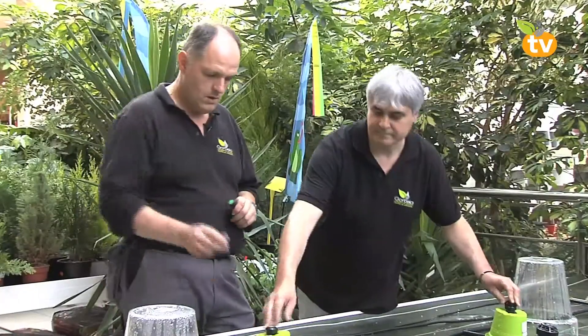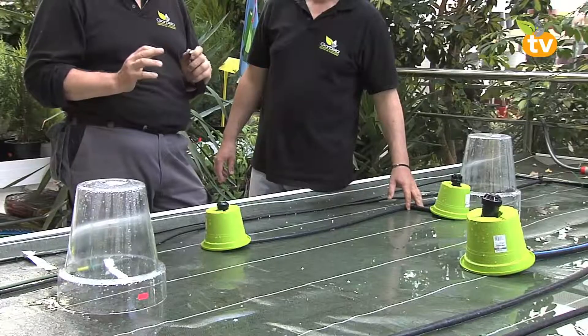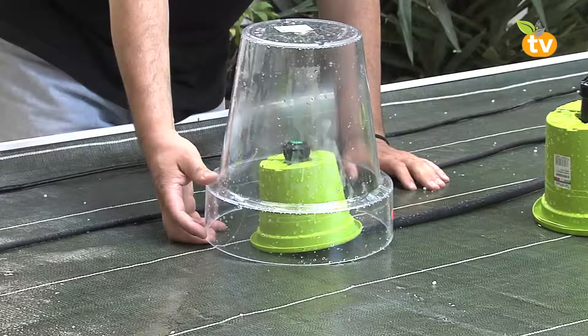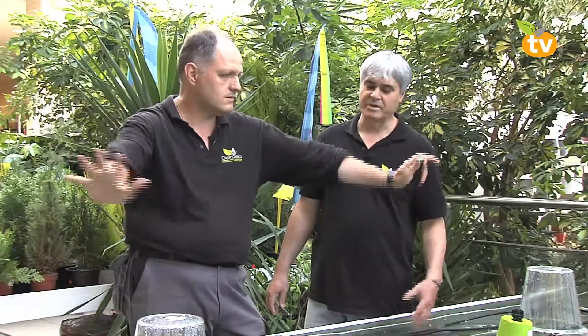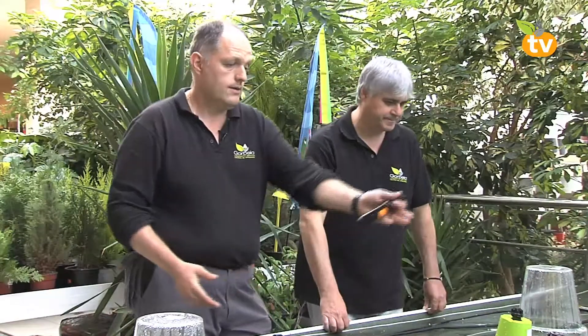¿Qué tenemos aquí? Aquí tenemos los difusores. Los difusores son un sistema de riego que se utiliza para las parcelas más pequeñitas, porque tienen un alcance máximo de 3 metros y medio de radio. Lo que hay que tener en cuenta es que los difusores echan más cantidad de agua que los aspersores, porque los aspersores echan un chorrito de agua que va dando vueltas y necesitan tiempo para hacer todo el recorrido. En cambio, los difusores es un abanico que está todo el rato regando la parcela que hayamos escogido. Calculemos que a los difusores les hacen falta 10 minutos de riego y al aspersor entre 20 minutos y media hora, por lo menos.